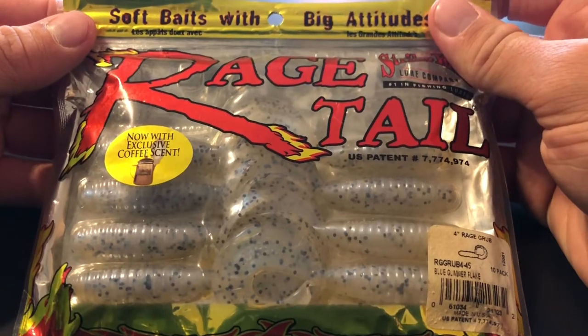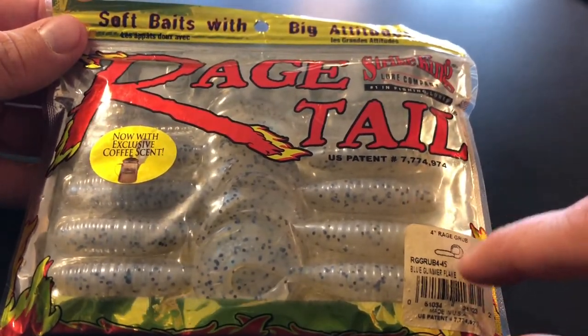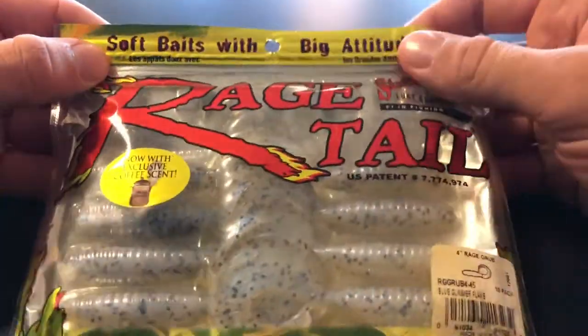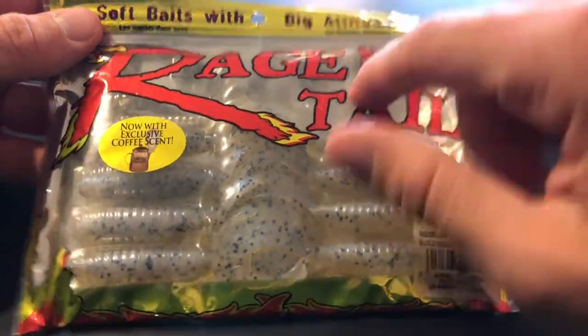For more soft plastics, right here we have the Strike King Rage Tail — the four-inch Rage Grub in blue glimmer flake. This is an awesome bait right here guys. Strike King Rage Tail always has good products.